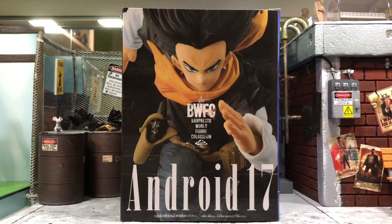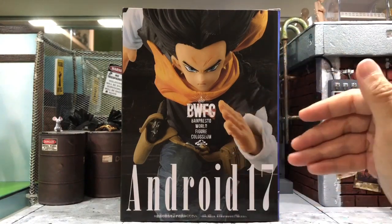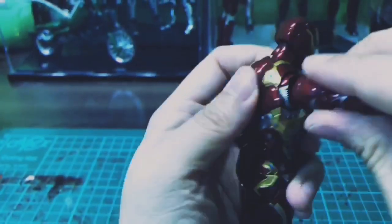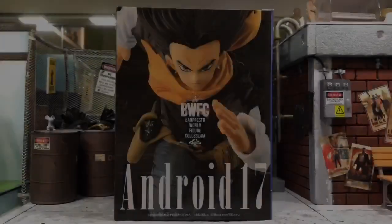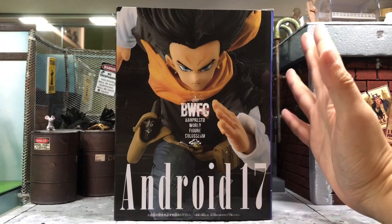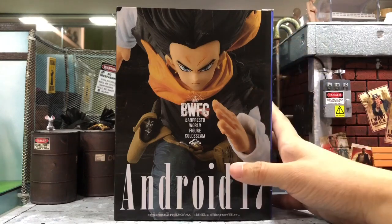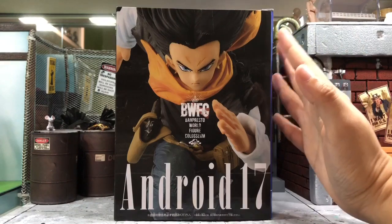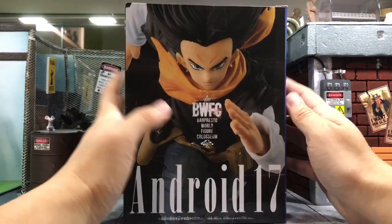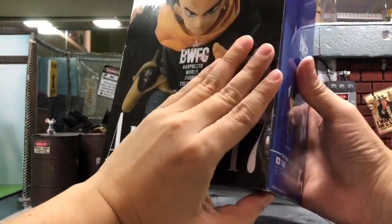Hey, what's up everyone, this is DCSG81 and today we'll take a look at this Banpresto World Figure Coliseum for Android 17. This is something new for me to review because I have never reviewed a Dragon Ball statue before. All my Dragon Ball figures are mostly from SH Figuarts, which are action figures, but this is actually a statue — it's non-articulable. So this is the first time I am doing it, so without further ado let's take a look at the box.